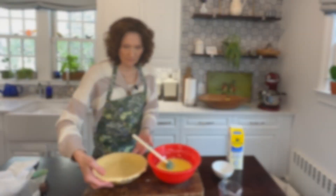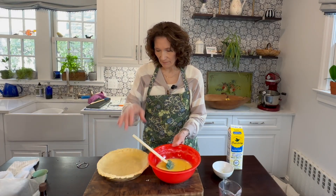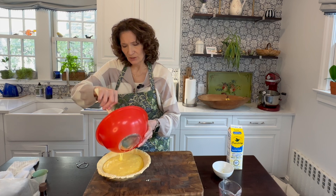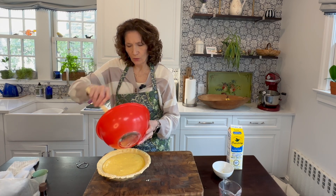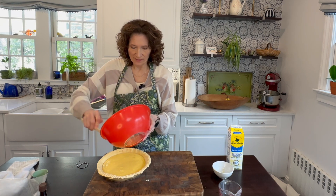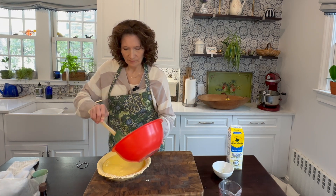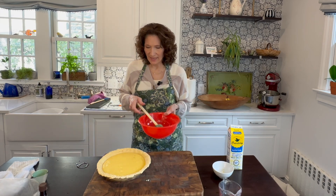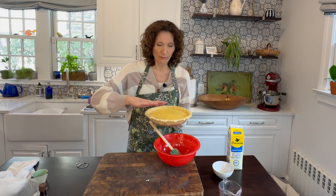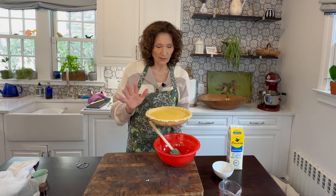I think we're good, so I'm going to grab my pie shell. Here is our lovely unbaked pie shell that we've had in the freezer, which brings that butter back to a super cold state. When it bakes, that cold butter is going to create nice flakiness in the crust. And that's it - that is our buttermilk pie filling - so in it goes into the oven. We're going to bake it at 325 degrees for about 40 to 45 minutes. Keep looking at it - we want that crust to be nice and brown.